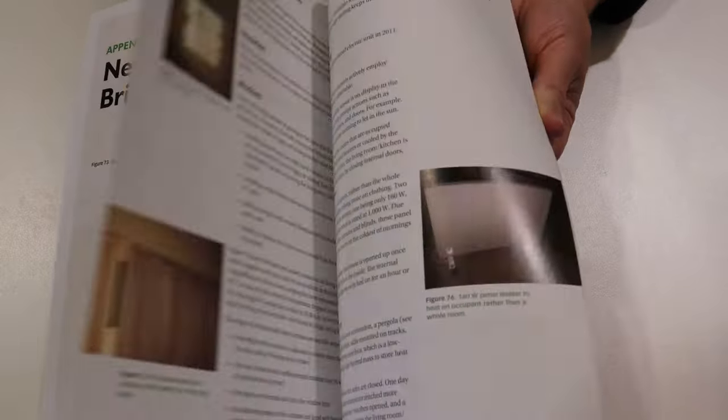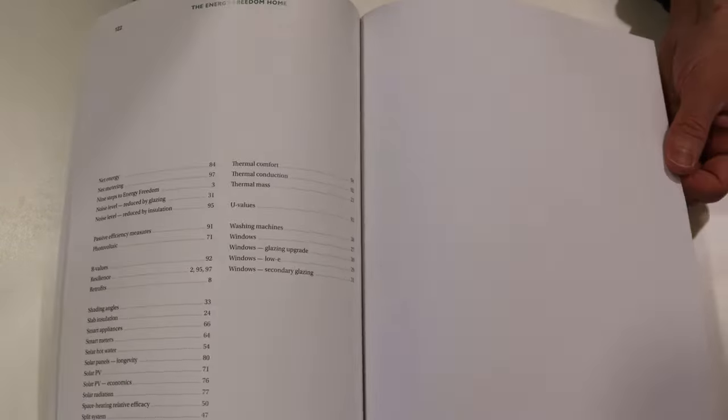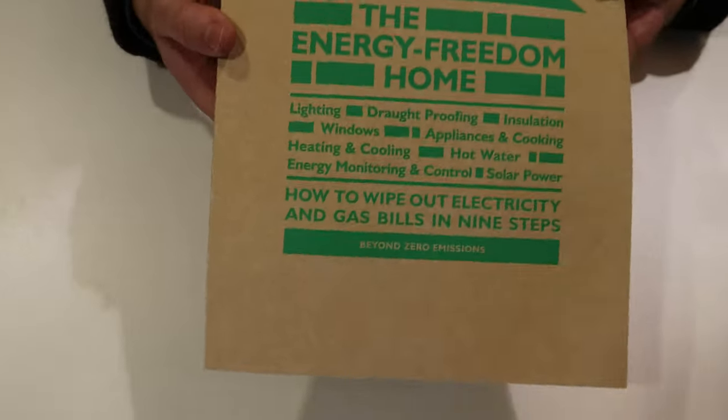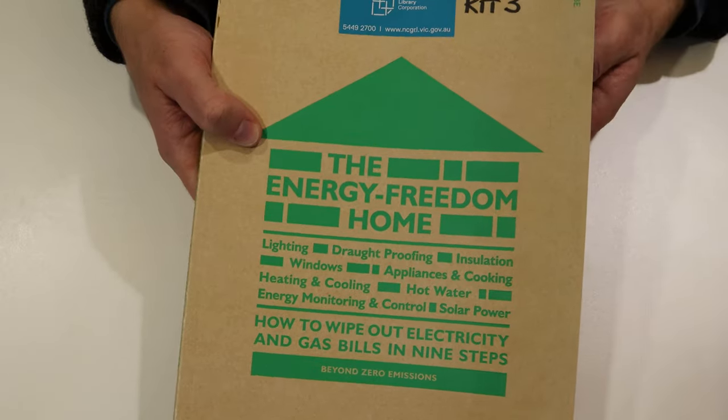Have a bit of a flip through — it will give you quite a bit of information. There's an index at the back if you're having any trouble. You can also borrow individual copies of these from the library that aren't in the kits.